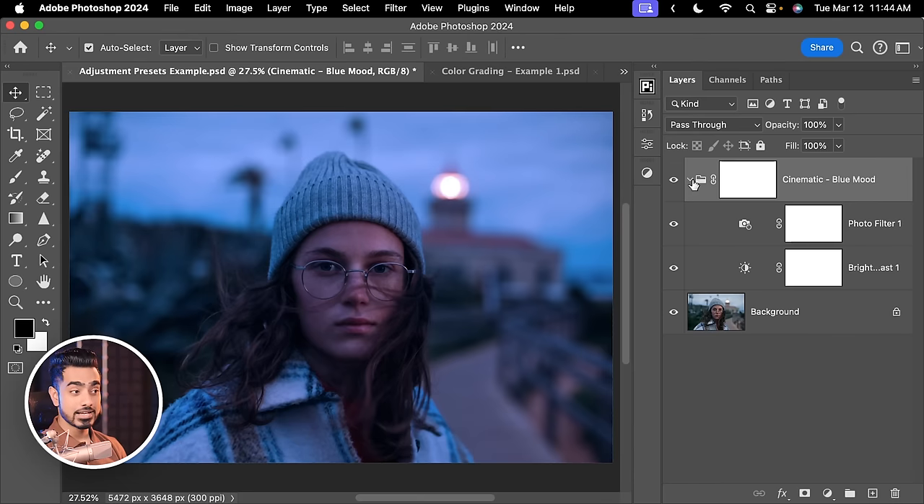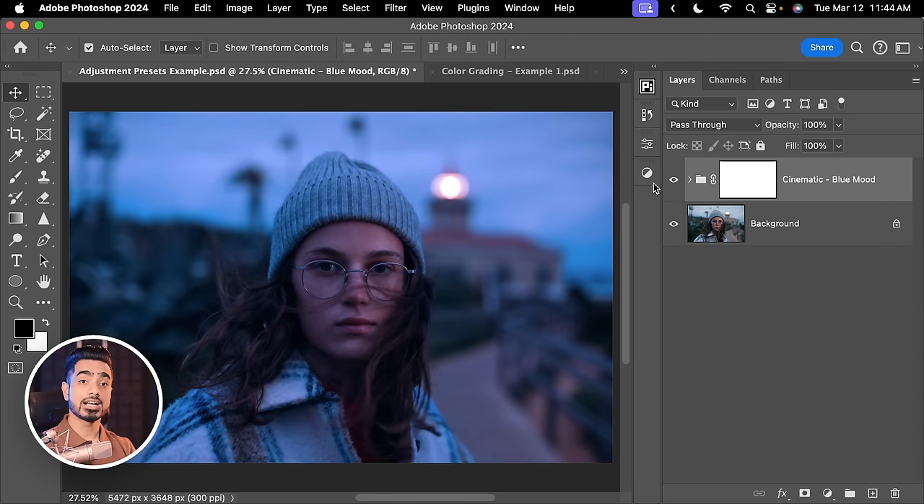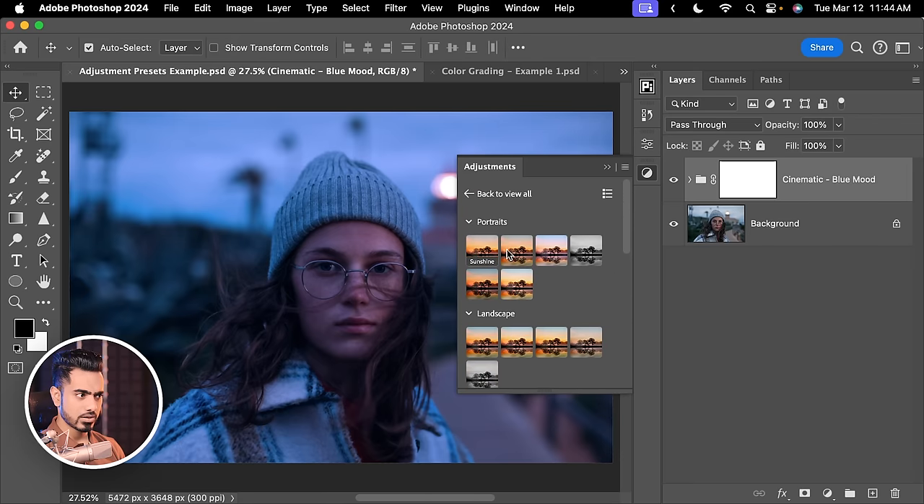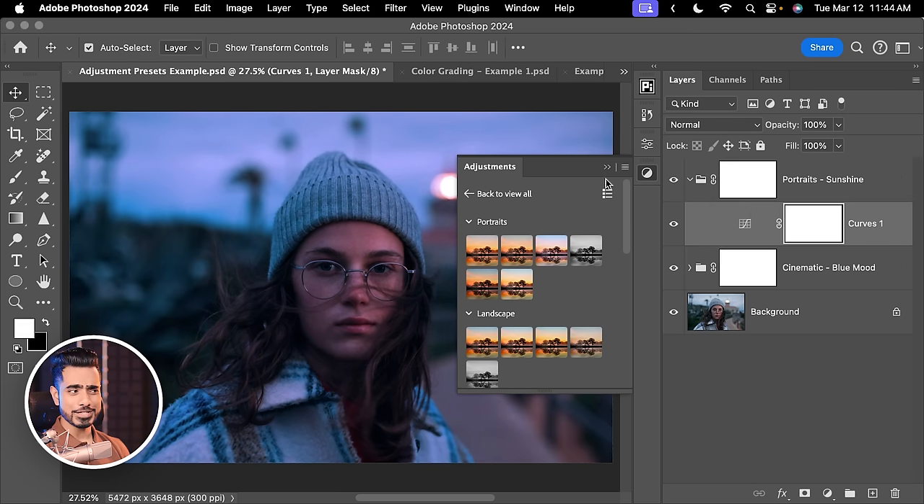You can have a group of one adjustment layer or a dozen adjustment layers — we'll get to that later, and that's part of the new feature. You can also stack up different adjustment presets. So let's go back, scroll up — maybe we want something warm to go on top. Let's go with Sunshine.